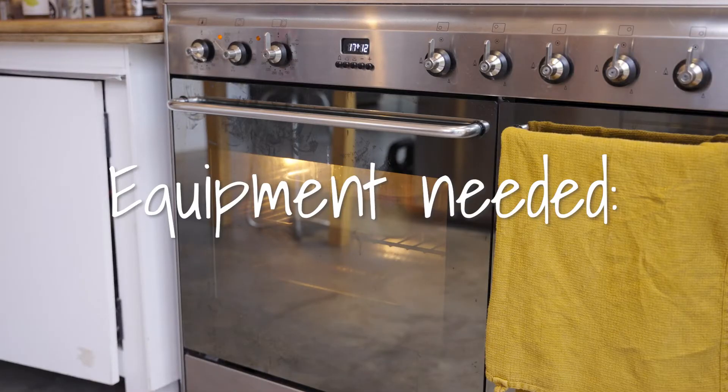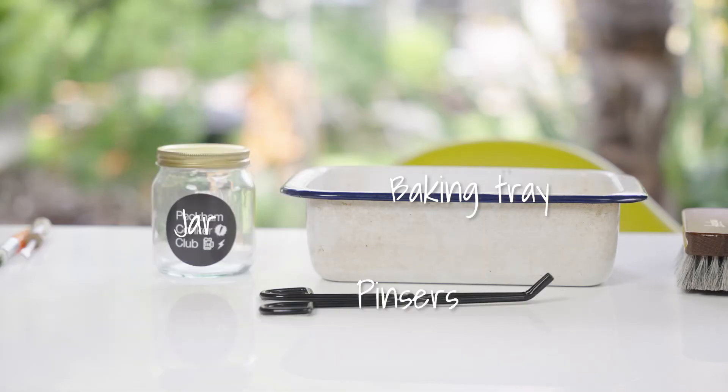Technique 2: Conker plus oven. Equipment needed: oven, baking tray, jar, pincers.